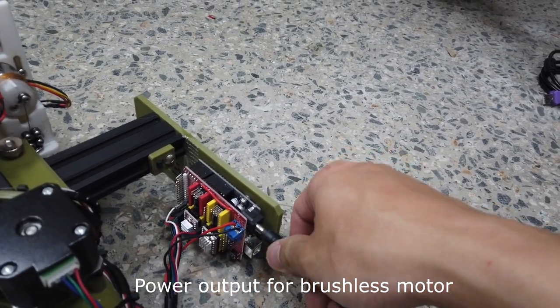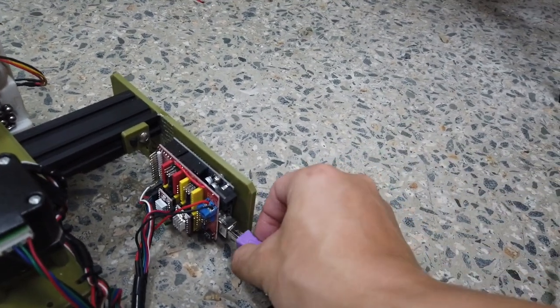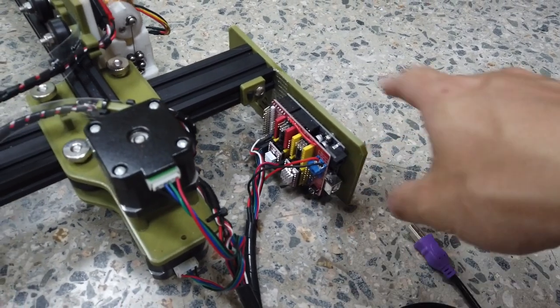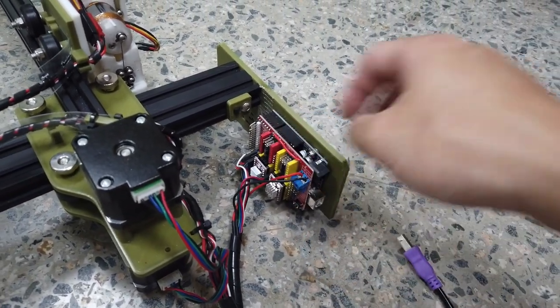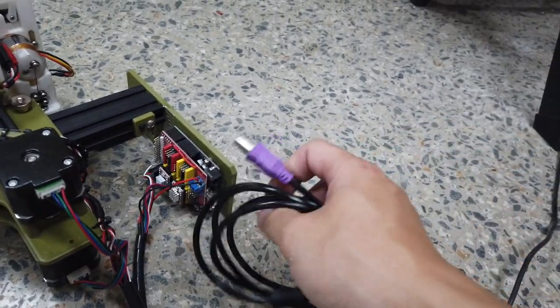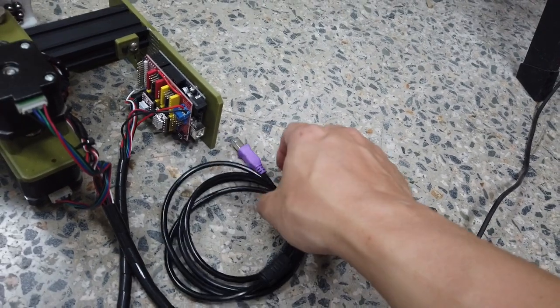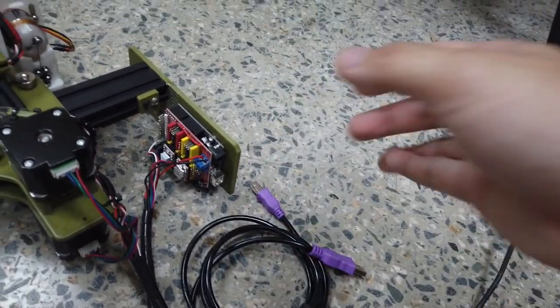This will be a power input for 12V, and the bottom one will be a USB connection. By default, I believe this whole Arduino and CNC shield set comes with a printer cable, but usually it's very short. So I recommend getting a long one so you can have your board with a little bit of distance away from your PC or laptop.